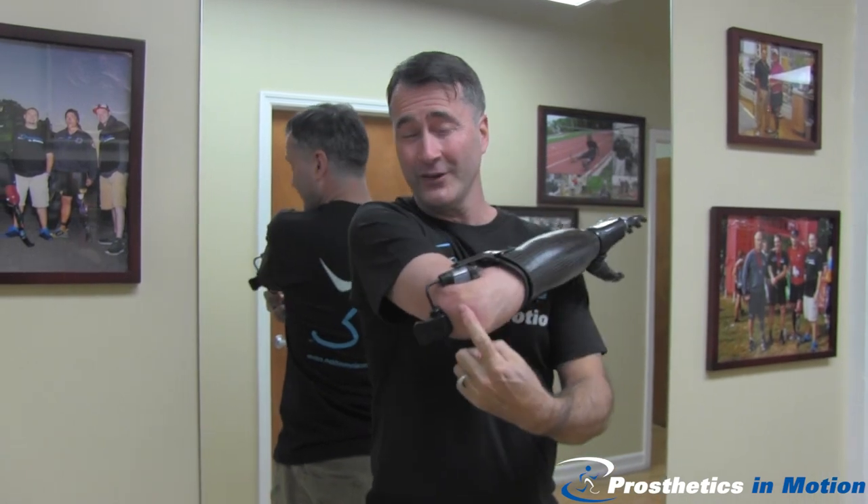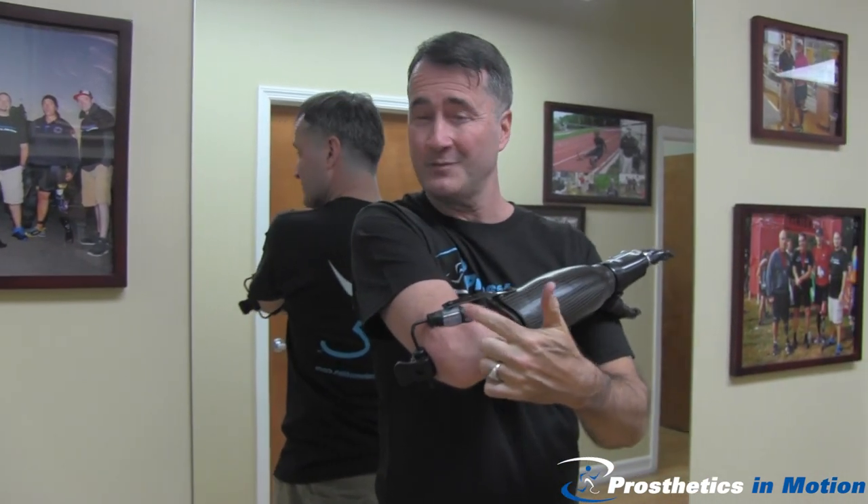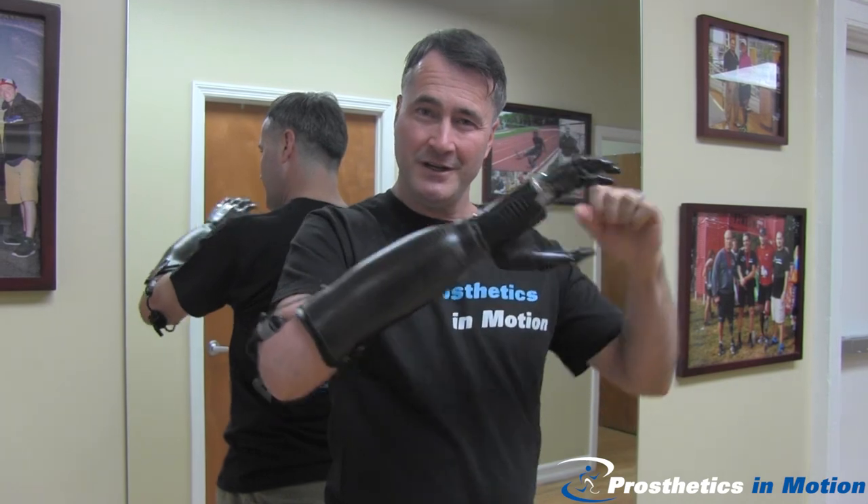To put it on, I just roll into this little suspension cuff. It's from Toughwear Prosthetics, and it allows me to have full range of motion.